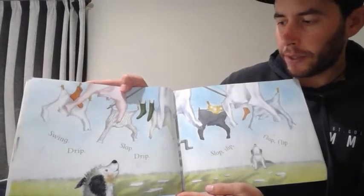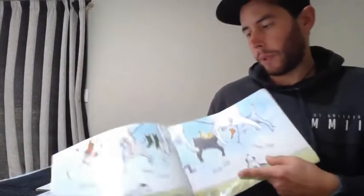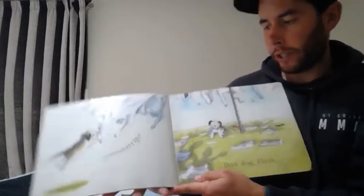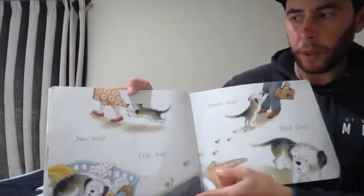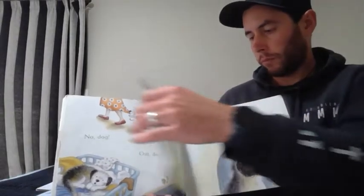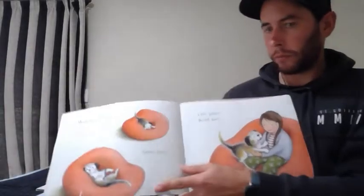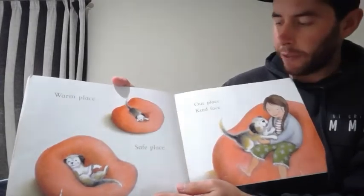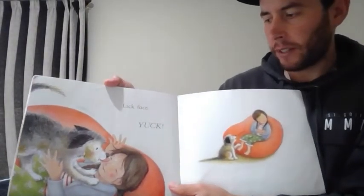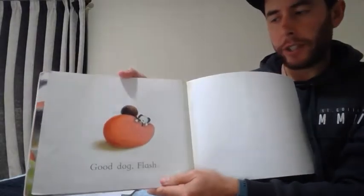Swing. Drip. Slap. Drip. Slop. Slip. Flap. Flip. Rrrrrap. Bad Dog Flash. No Dog. Out Dog. Down Dog. Bad Dog. Sad Dog. Come here Flash. Warm Place. Safe Place. Our Place. Kind Face. Lick Face. Lick Face. Yuck. Good Dog Flash. Good Dog Flash.